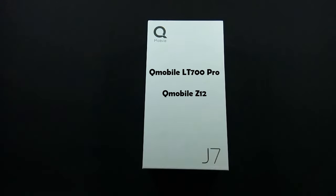The J7 is a hybrid of Qubai LT700 Pro and Qubai Z12. The design is close to the LT700 Pro while the hardware is close to the Z12.